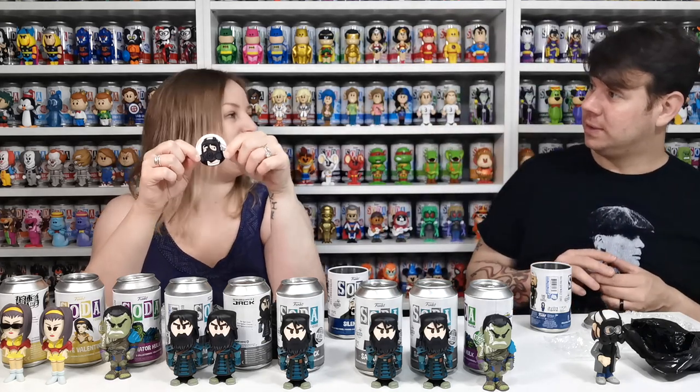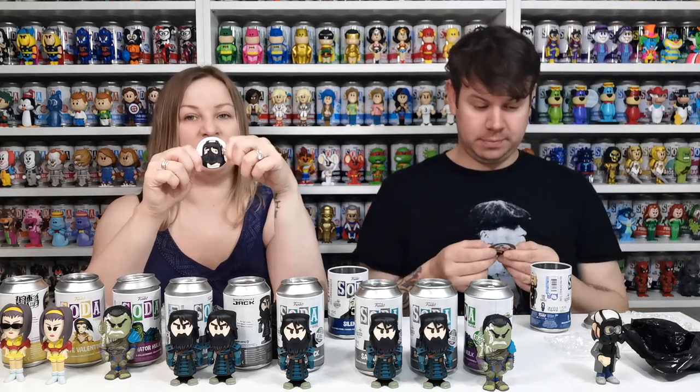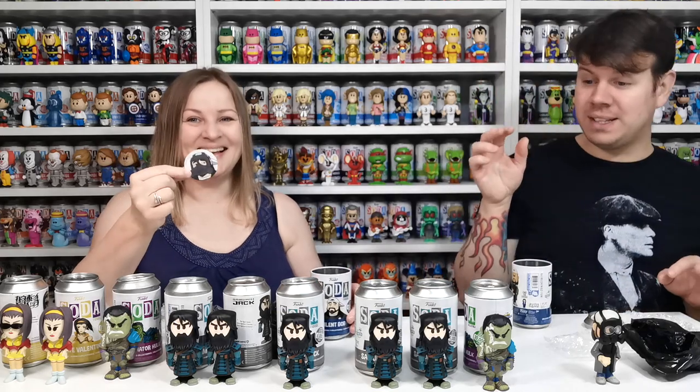Really low count — one in 775, yeah that's really low. That's very very low and we have one! Yay! We got one — so we basically completed the set, brilliant!